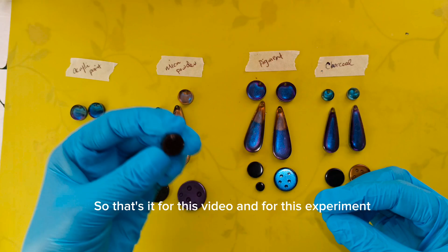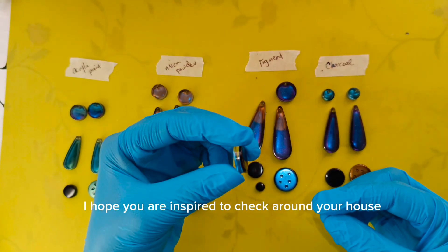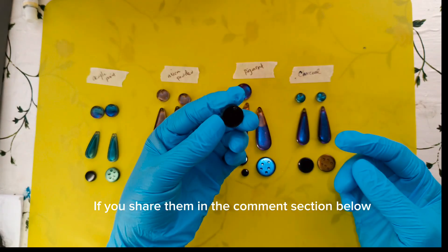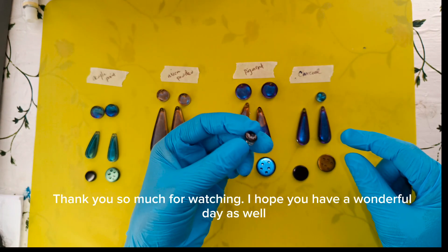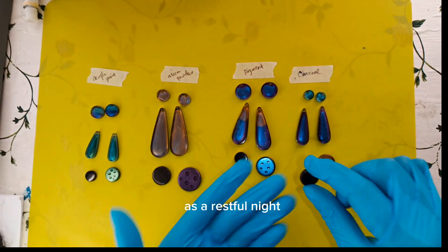That's it for this video and this experiment. I hope you are inspired to check around your house to see what you can find to color your resin with. If you share them in the comment section below, maybe I will give them a try. Thank you so much for watching. I hope you have a wonderful day as well as a restful night.